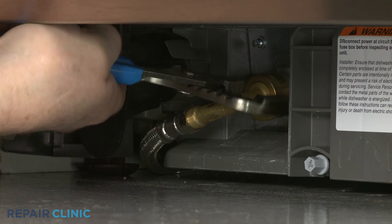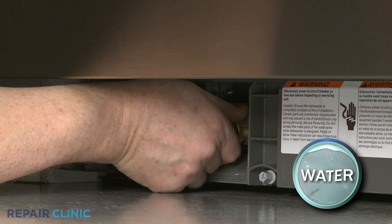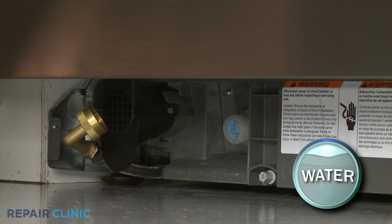Use channel lock pliers to loosen the elbow fitting securing the water supply line to the inlet valve. Fully unthread the elbow fitting and be prepared for some water to spill.